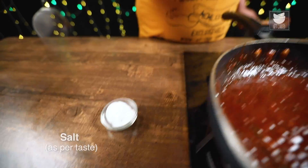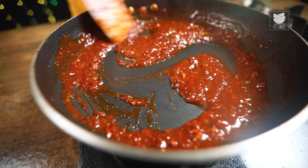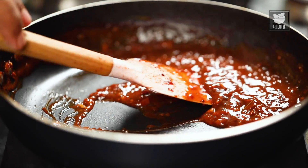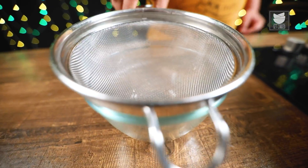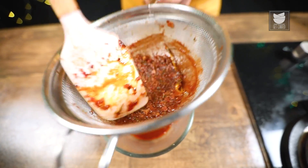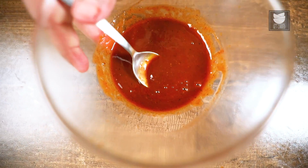I'll switch off the gas. Finish with a little Salt. Mix it up nicely. My sauce is now ready. Now I'll strain it. Now it's time to bring out the steaks for grilling.